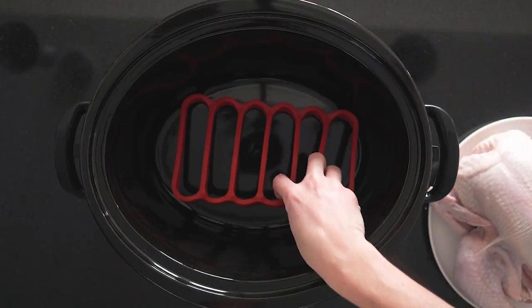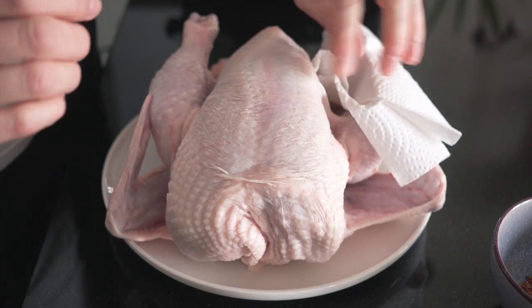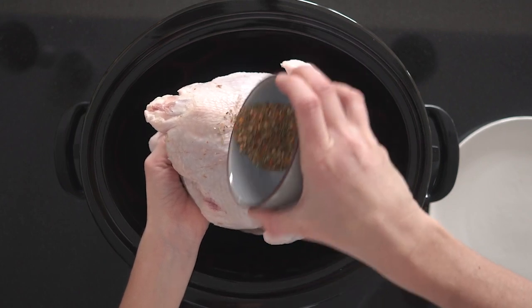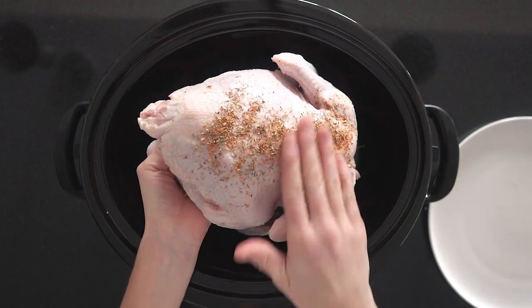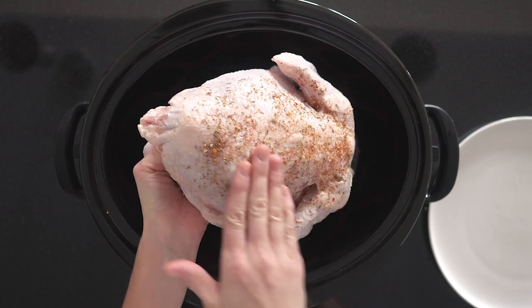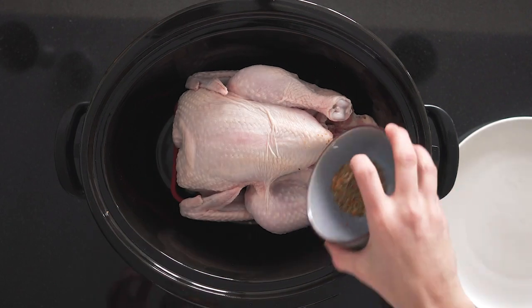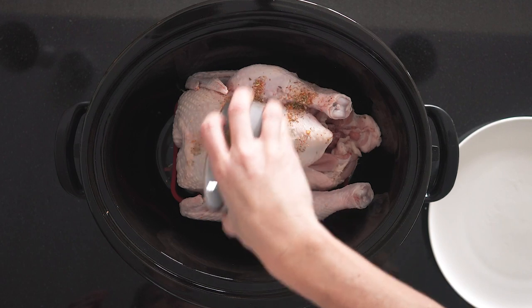You place the silicone rack in the slow cooker at the bottom, and then make sure your chicken is very dry. Use some paper towel to dry the whole chicken, and then hold it over the slow cooker so you can put some seasoning over the back — any seasoning that falls off goes right into the slow cooker. Then you turn the chicken around, place it onto the silicone rack, and put the rest of the seasoning on the breasts, the legs, and basically the top part.